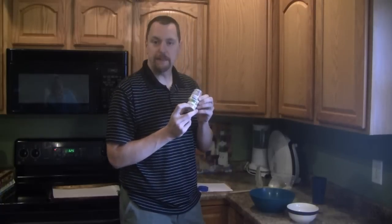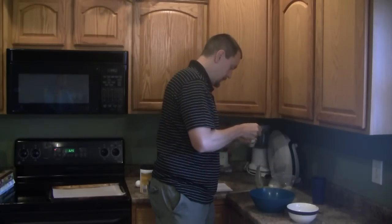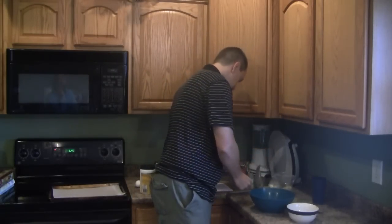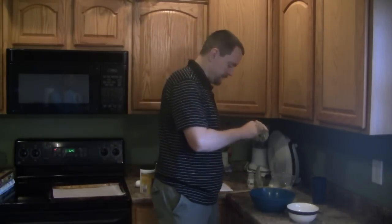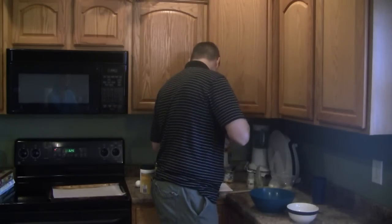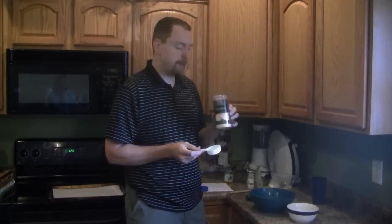To this we're going to add one-fourth teaspoon of garlic powder, one-fourth teaspoon of dried parsley flakes, and finally one-half teaspoon of ground chicken bouillon and one-fourth cup of grated Parmesan cheese. Break up any chunks that you might see.